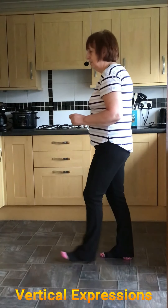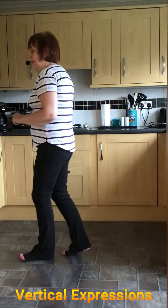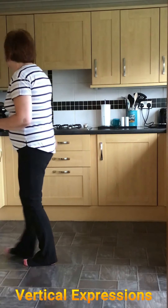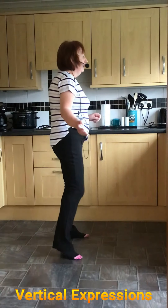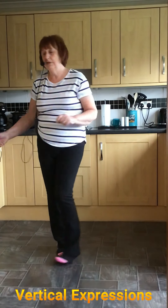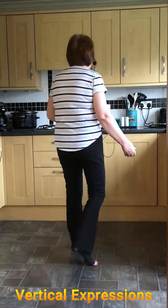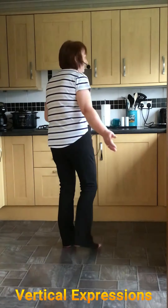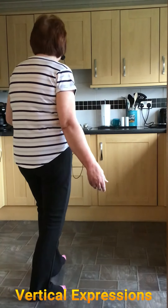Starting again: point and step, shuffle left, point and step, point and step. Rock forward, half turn shuffle, and Jazz Box. Going to the right, shuffle, cross rock, quarter shuffle. Rocking forward, half turn shuffle, half turn shuffle, and rock back.